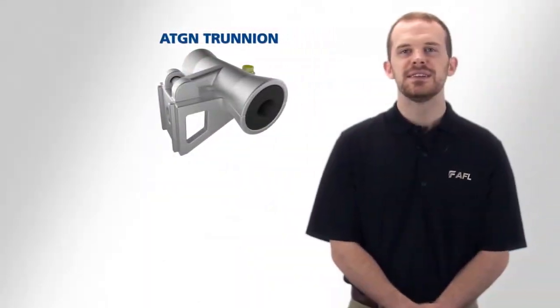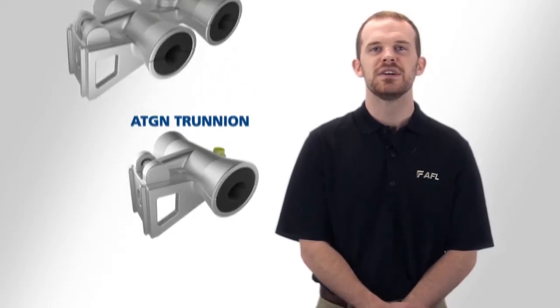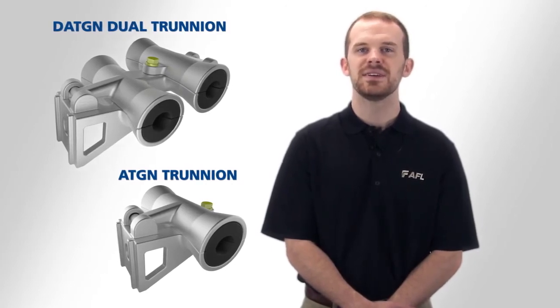This video is intended as a quick reference guide for the conversion of the first and second generation ADSS trunnion to a dual trunnion tangent support. If you have additional questions, please feel free to contact me or your AFL applications engineer.